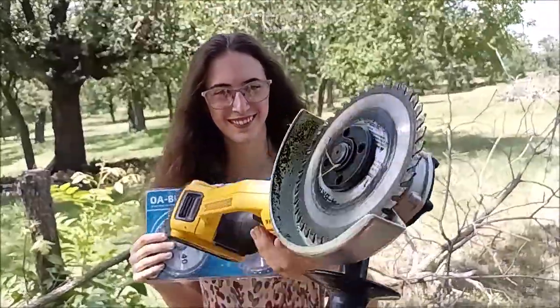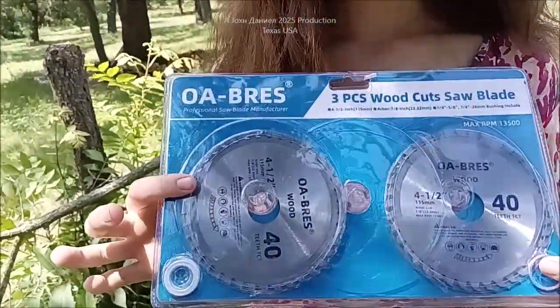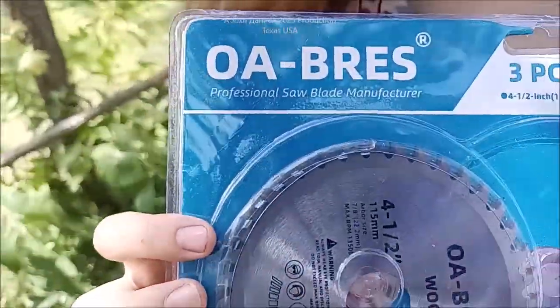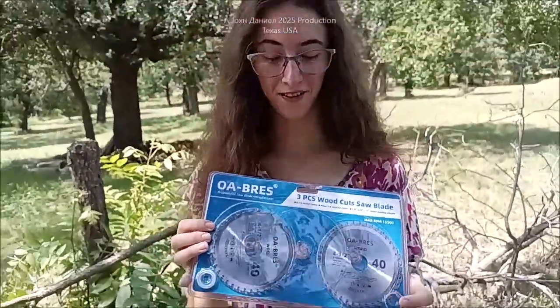Hey guys, you see these wonderful things right here that Kira has? Look at that — these are whatever the name is, a Brez or professional saw blade or whatever. Look below the video, I'm going to put a link to these things — you're going to love them. They're very interesting; I've never seen anything like it.